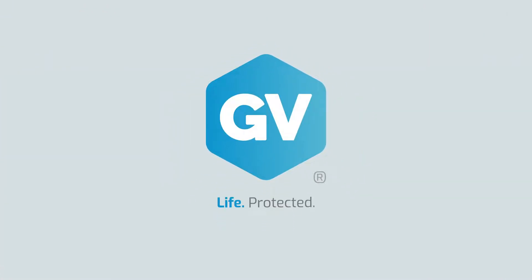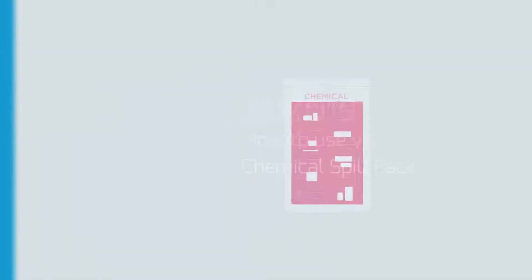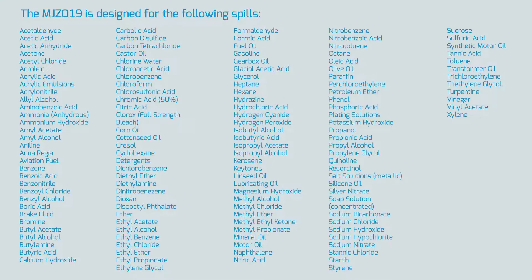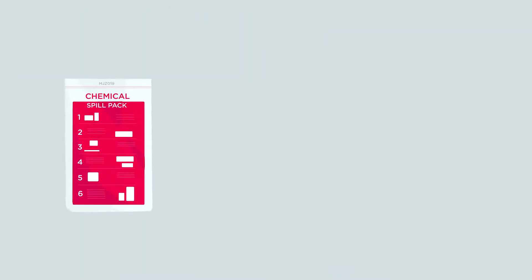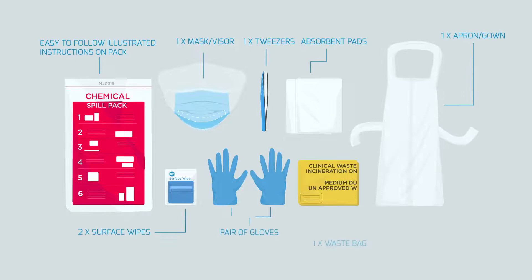GV Life Protected: How to use your Chemical Spill Pack. The GV Health Chemical Spill Pack is designed for fast containment and removal of a chemical spill, providing an accessible, easy-to-follow and safe solution to ensure best practice and compliance for spill clean-up procedures, providing all certified PPE and recommended absorbance in one place.